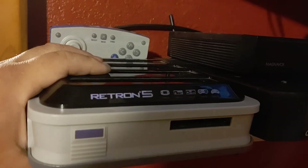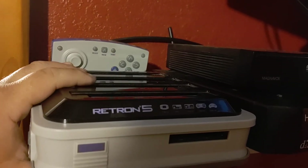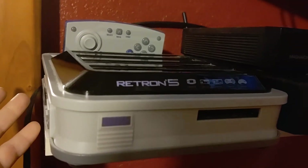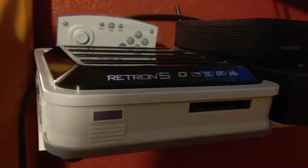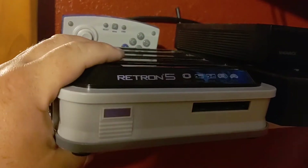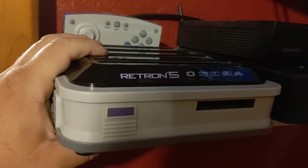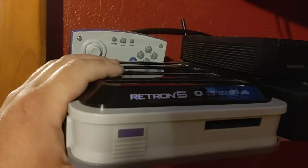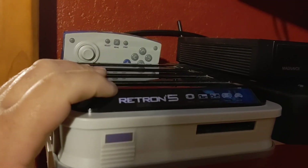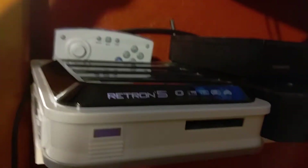Hyperkin actually stole some emulation code — I think it was from a free emulator — so I figured this system's not gonna be coming out much longer. Well, honestly something happened where they're able to continue to produce these things. I highly suggest these, but as a clone system, this is probably one of the best to go to. I mean, they're prone to break and they're prone to being really hard to pull the cartridge out.